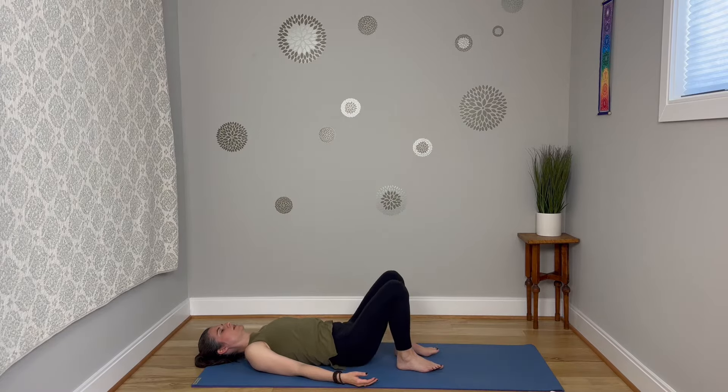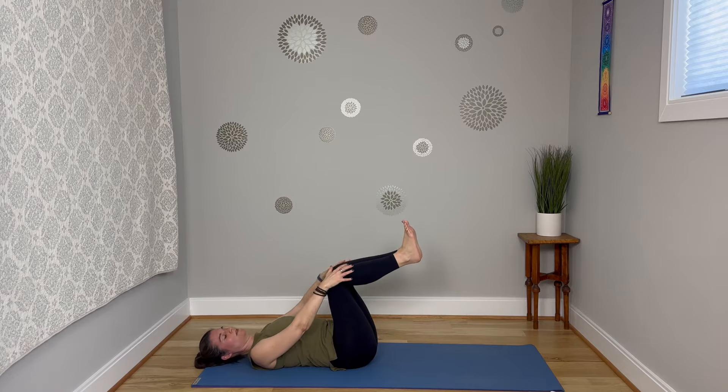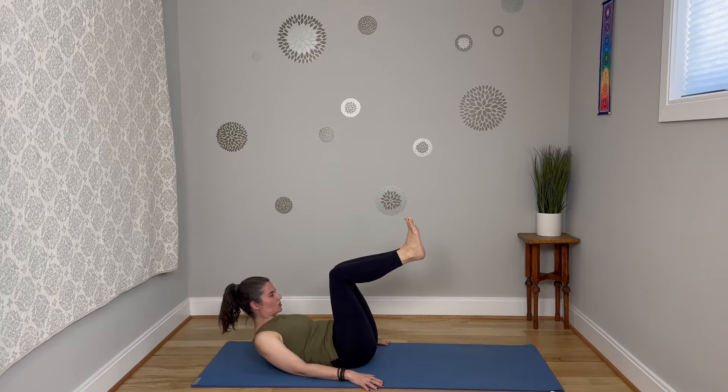Bend those knees up and we're going to come into a tabletop pose, so we've got this 90-90 situation with the legs. Press the low back down into the mat — the palms can press into the mat here. You can feel right away the core engagement as you press that low back into the mat. The head can stay flat on the mat. Just take a couple of breaths here, acknowledging that feeling of core engagement without holding the breath. You feel that strength in the abdominal muscles, but the breath is moving. If you want to make this more challenging, you can lift the head and shoulders up off the mat.